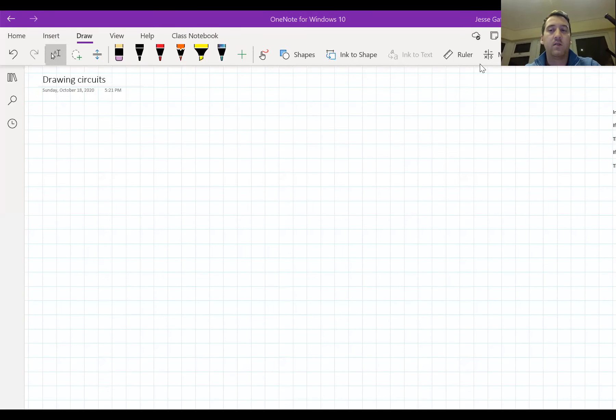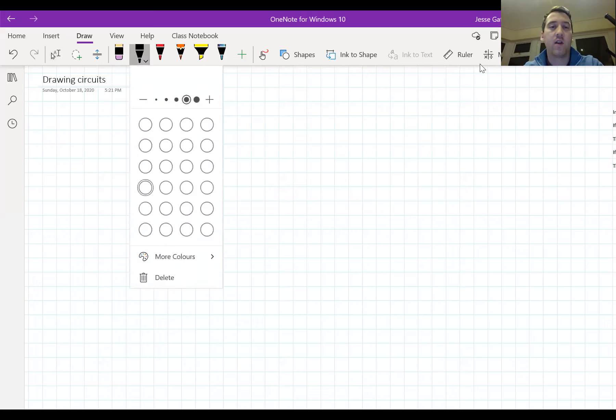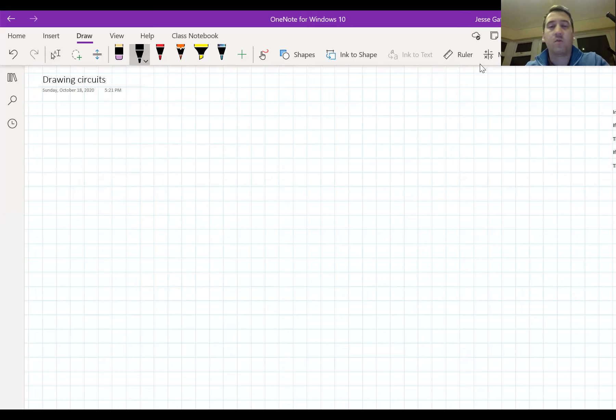Hi and welcome to Gaffey's Grinds. This is video four in our series on junior cycle science electricity. In today's video we are going to be learning how to draw full circuits. In the previous lesson we looked at some of the electrical components and devices that we can find in electric circuits, and it was important that we did that before starting to draw full circuits so that we know what the pieces of the circuit look like. So we're going to jump straight in and take a look at a very simple circuit.